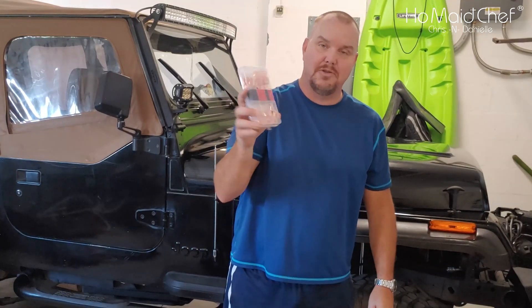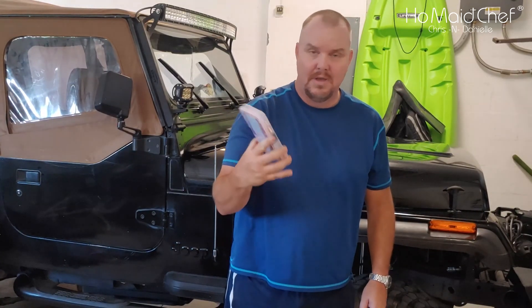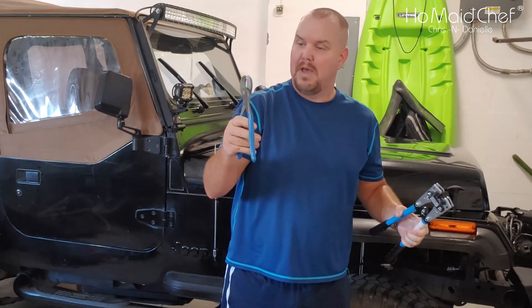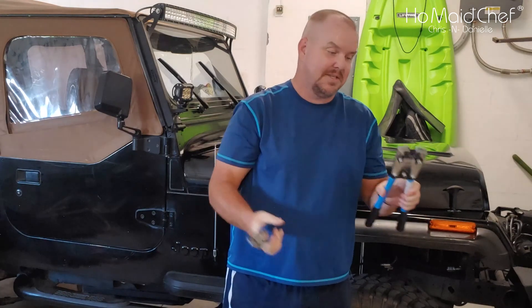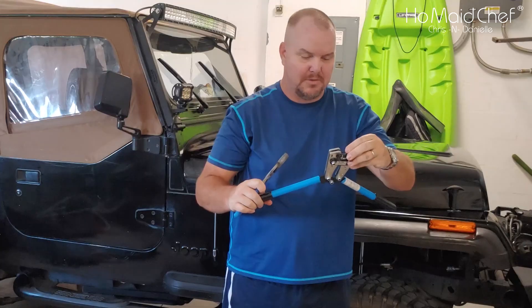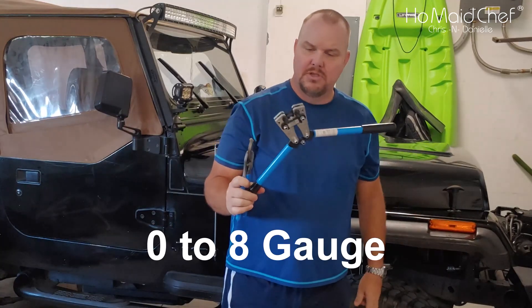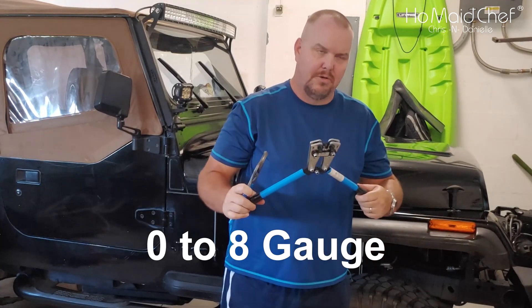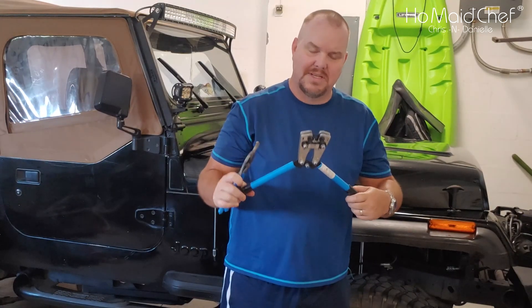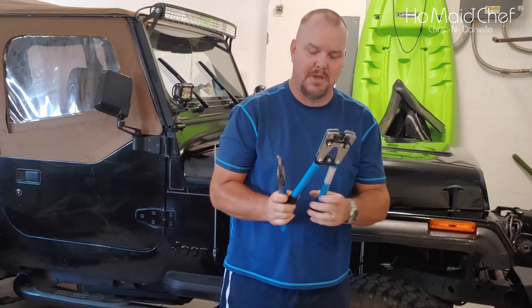We also have connectors and heat shrink so we can connect it up. When you want to cut heavy gauge wire, you need a big set of dikes. And this crimping tool is to put our connectors on — it goes from 2 gauge down to about 6 or 8 gauge, but these should get the job done.